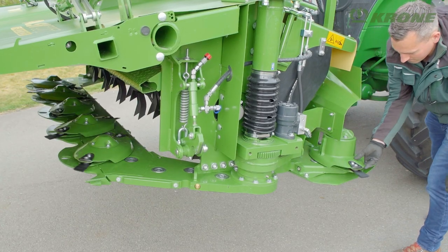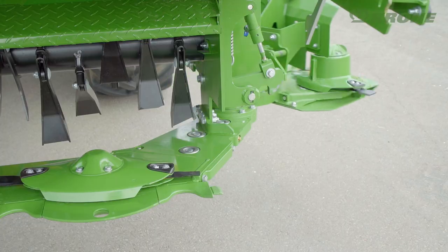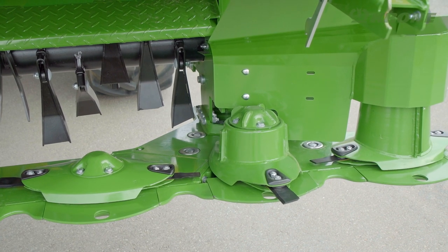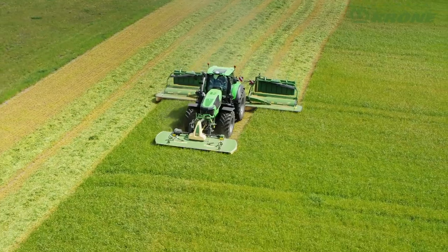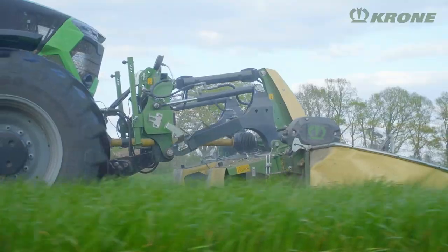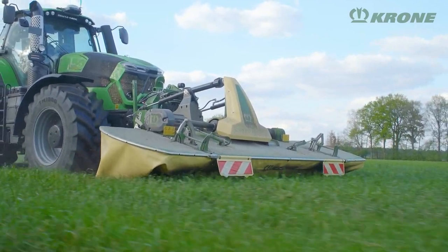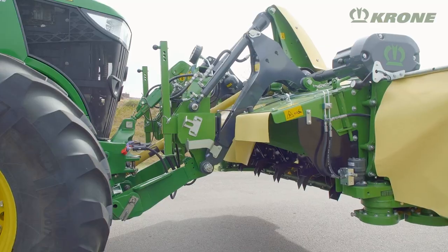The mechanical locking system locks the discs securely into working position. The power flow is never cut, meaning all discs are in tune at any time. At Agritechnica 2019, this innovation was awarded a DLG Silver Medal.